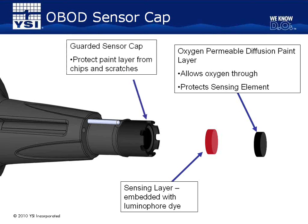For extra protection, the OBOD sensor cap has a built-in guard. The guard protects the sensing layer from chips and scratches if accidentally hit on the edge of a BOD bottle, lab counter, or other hard surface.